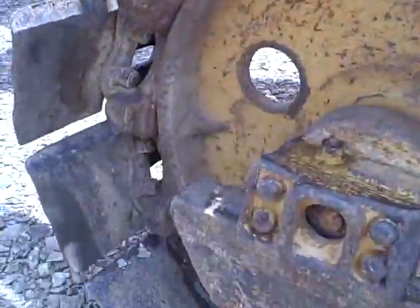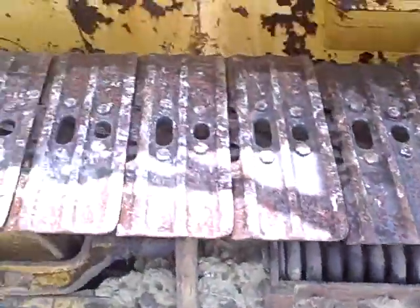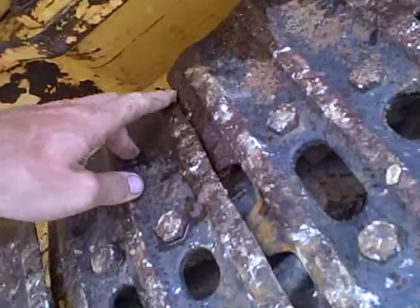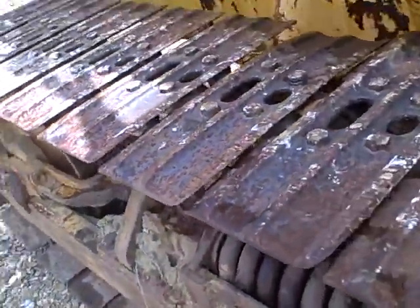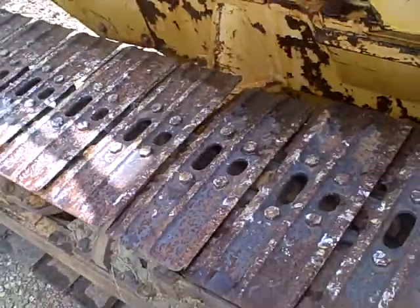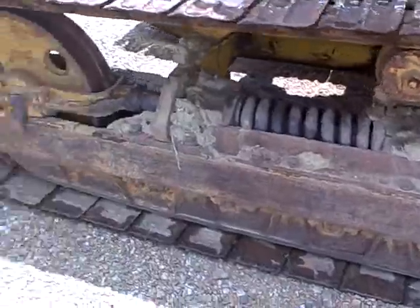Still runs good. Still strong running. Nothing wrong with this side. Track tensioner still works. The only thing wrong with this side is the pads — this one pad right here is bent just a little bit. But that ain't no big deal, especially for what this machine is. Pads are a little bit worn, but still got a whole lot of life left in them. That's what the undercarriage looks like on this side.